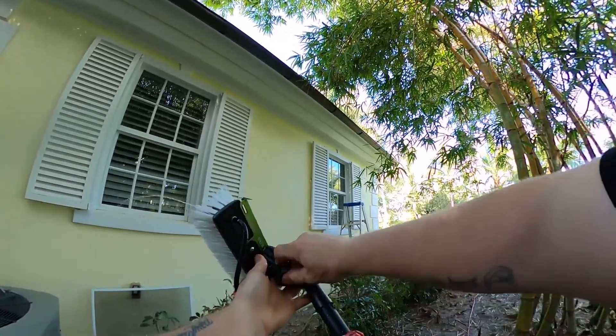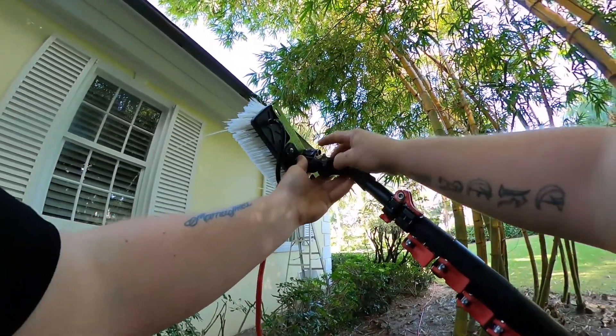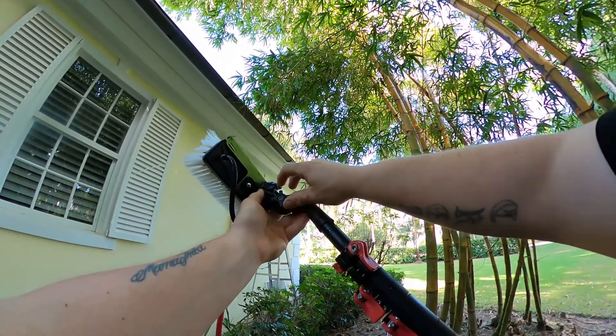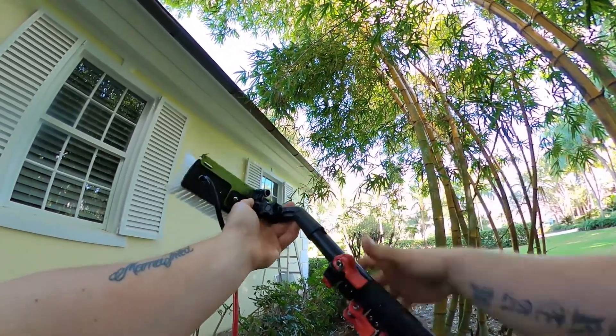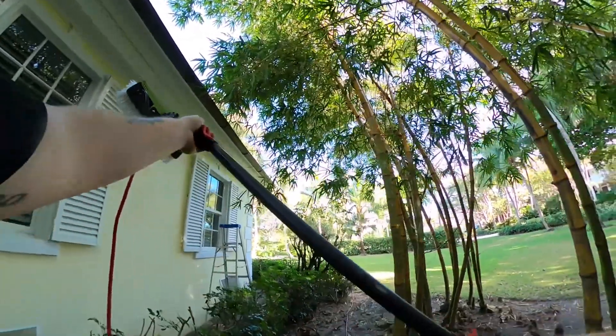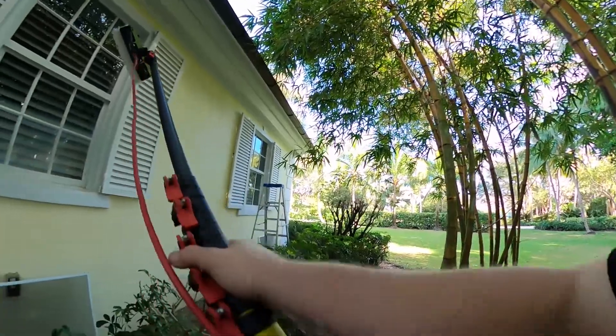We're going to start by adjusting the brush head, making sure that it's in a position so when we start cleaning the glass, it's flat on the glass — a very important step to remember. That brush always needs to be flat on the glass. Then extending the pole to the desired length so we can reach the window.